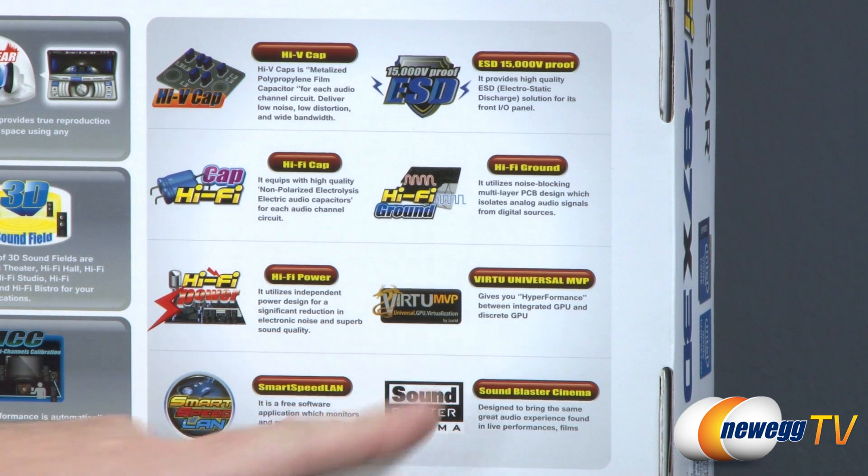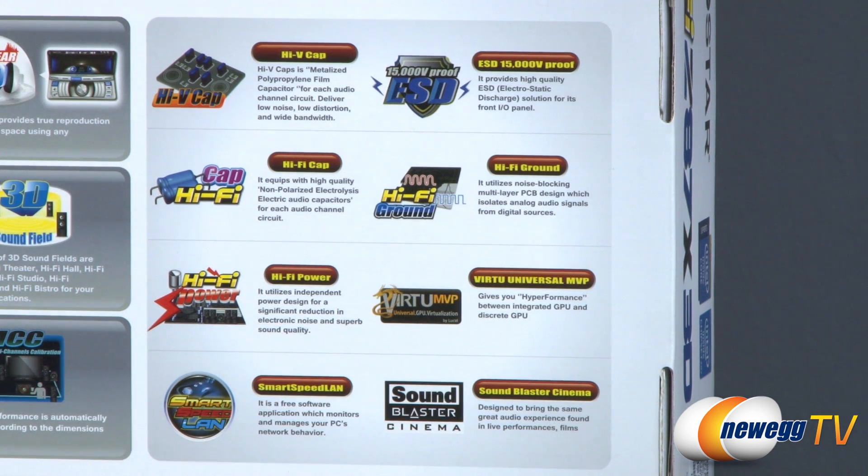You also get access to Virtue MVP, which can let you switch between the iGPU and the discrete graphics card if you add one on. Smart Speed LAN, and you get Sound Blaster Cinema. That about does it for the box.